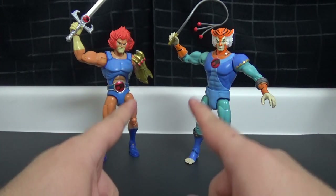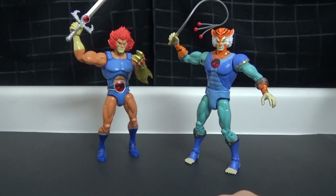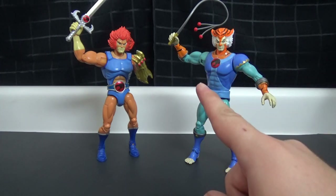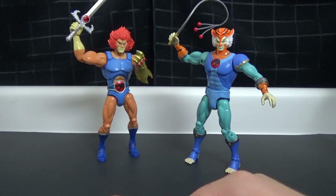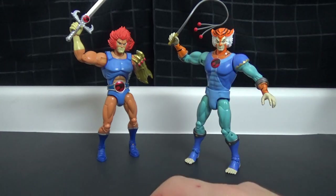Come back tomorrow because we're going to have a big video — I think I might have a complete set of the 2011 toy line still in box and in package, and we're going to take a quick look at all of them in a multi-bin from the toy bin video. Thanks very much for watching. If you like this video be sure to like, comment, and subscribe, check out my other Thundercats videos, and I will see you tomorrow.